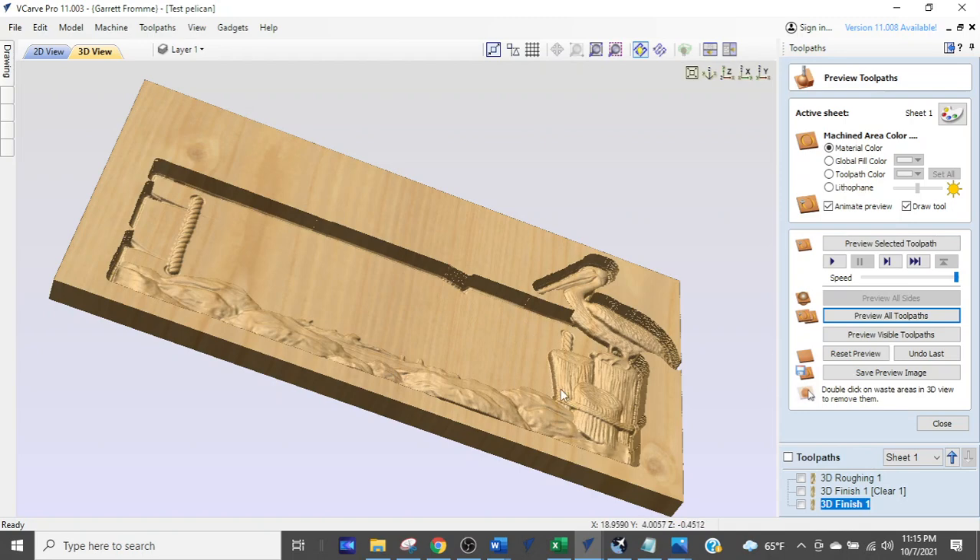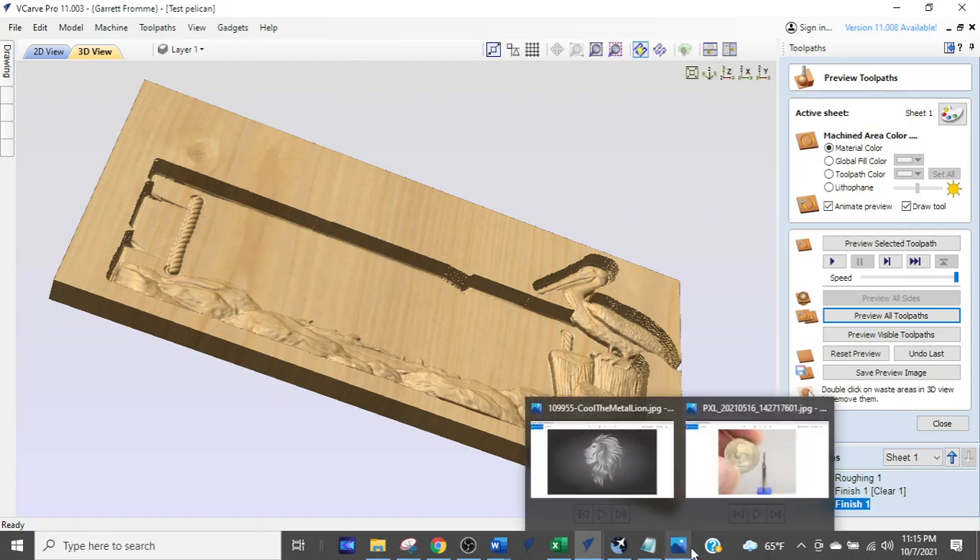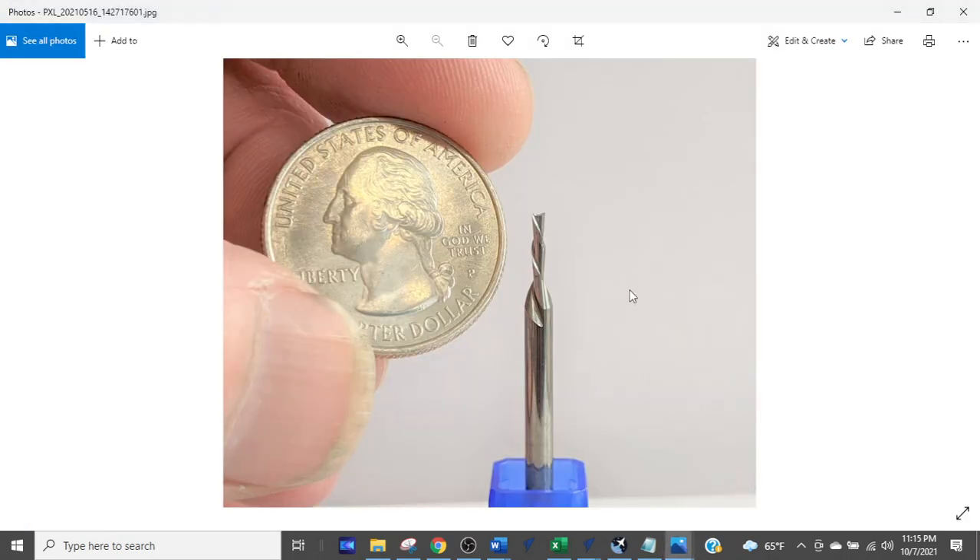I'm going to show you why with a picture. This is a 1/16 diameter down-cutting bit — one of the ones I sell, great for fine detail work. If you're looking for bits, go to idcwoodcraft.com.